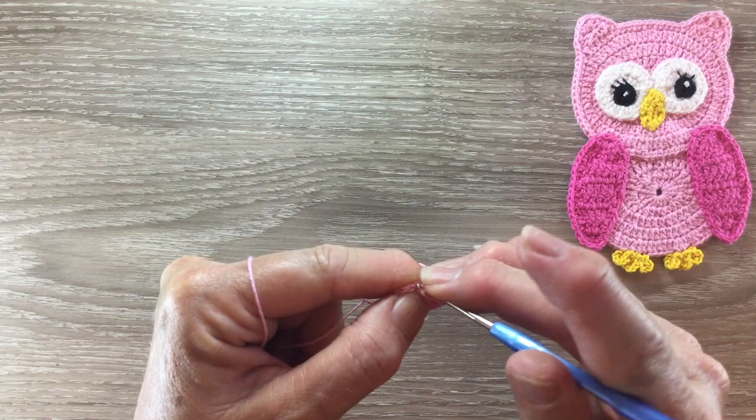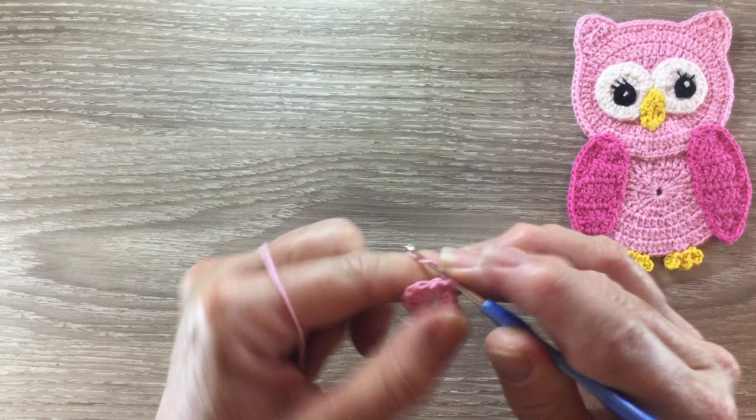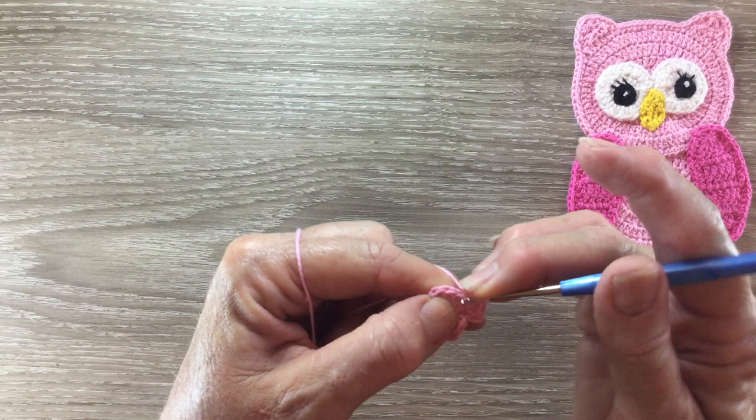And slip stitch in the top of the second chain. For row two I start with two chain and work one half double crochet in the next stitch, and then two half double crochet into the following stitch. Now I work two treble into each of the next three stitches.